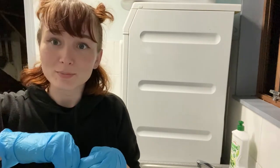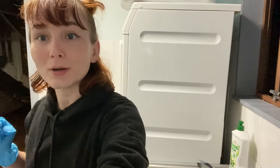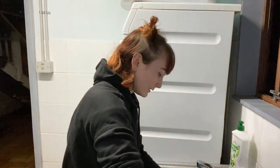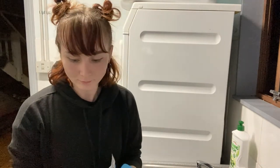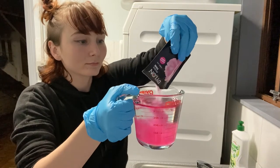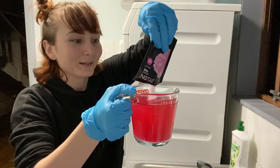I'm probably going to have to go grab some secateurs or something to cut this open, but I'll be back with you in a second. Okay, so let's add the dye. I'm doing this in my laundry so that you don't wreck everything. It's a very nice colour.